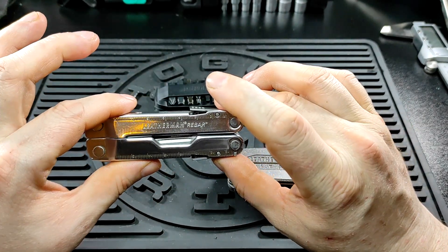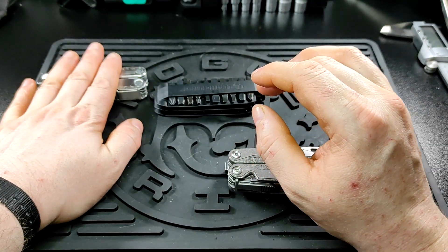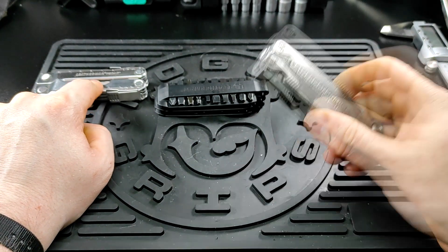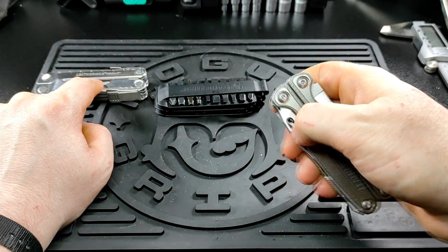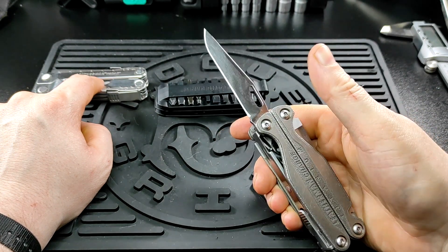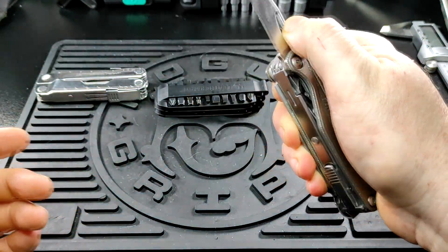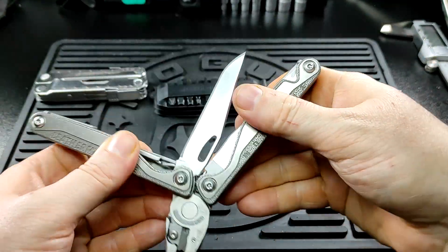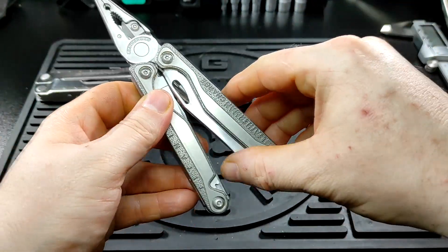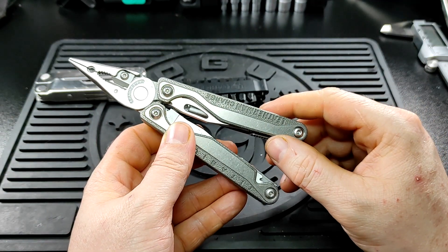I carried it for a little while like that, then decided to put all the tools back and get another one to try again. To avoid the same issue as the Rebar, I specifically chose a Leatherman that opens with the blade outwards, so it still closes normally and if you move the handles whilst the blade is deployed it just closes rather than locking open.